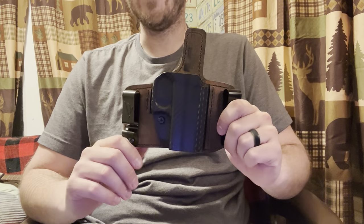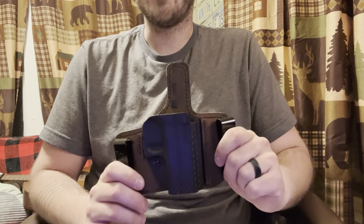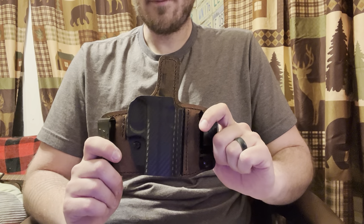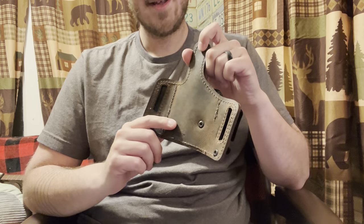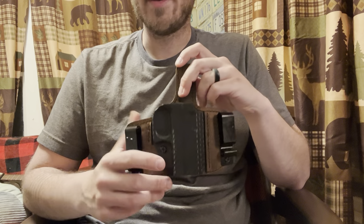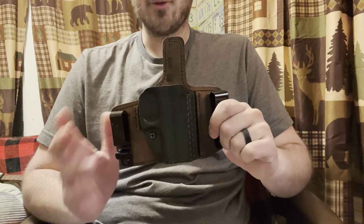I bought this basically to be as close to the Rebel as I could get at the time, while accommodating a Glock 43. In terms of pros and cons: it is incredibly comfortable, even without the padded back that the Rebel has. I've worn this for in excess of 12 hours at a time and largely forgot I was wearing it — it's incredibly comfortable.